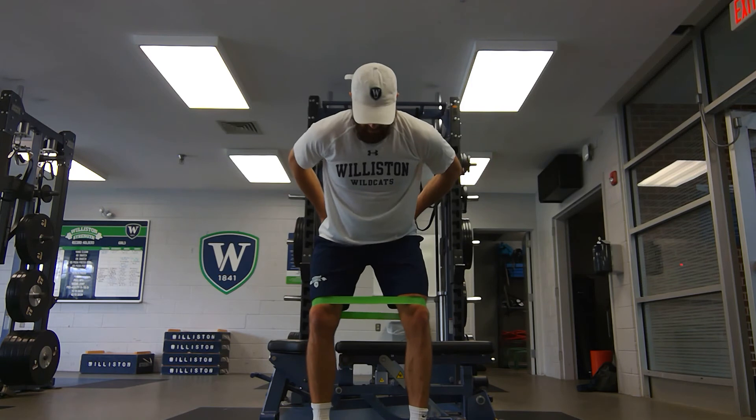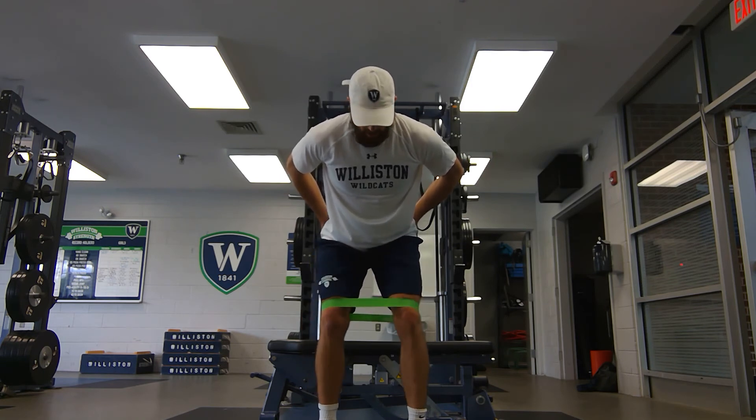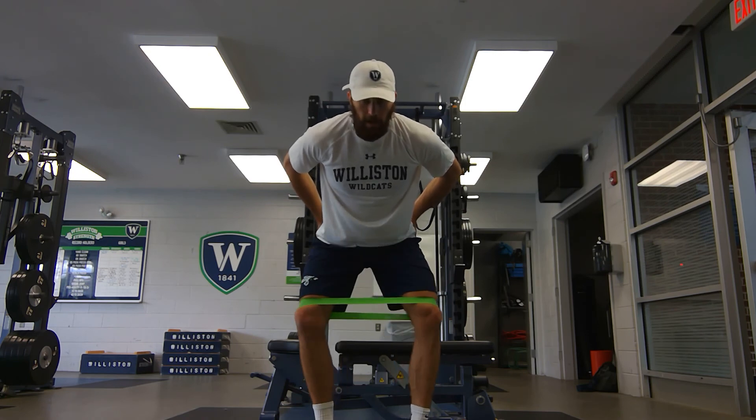From the front angle — feet stay flat, big toe is on the ground. You're gripping the ground with that big toe. All the way in, all the way out.